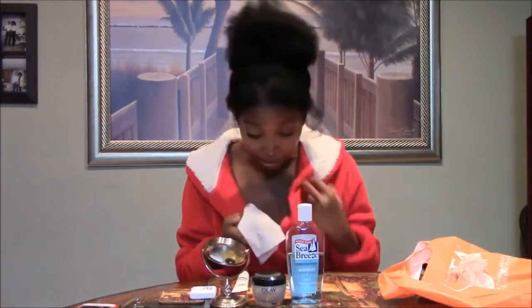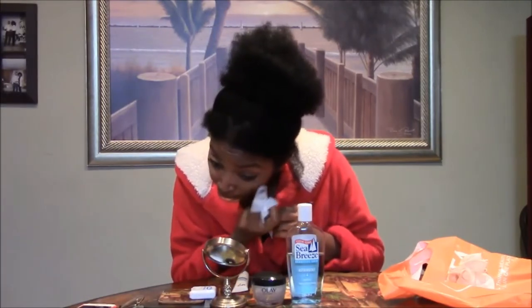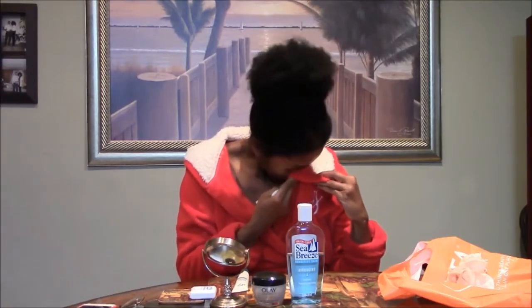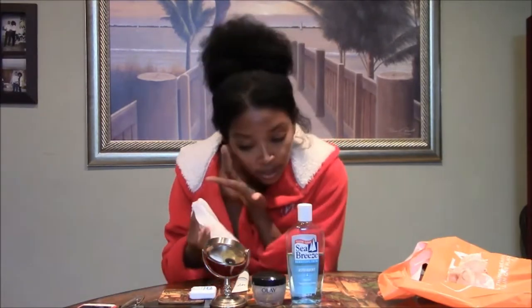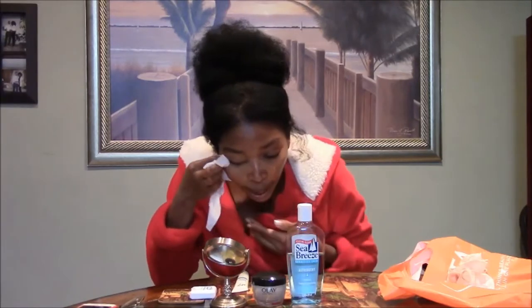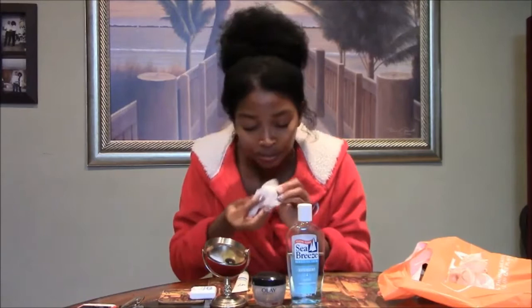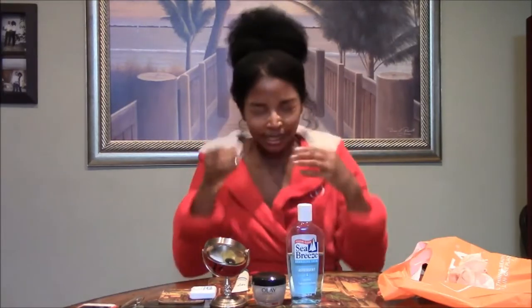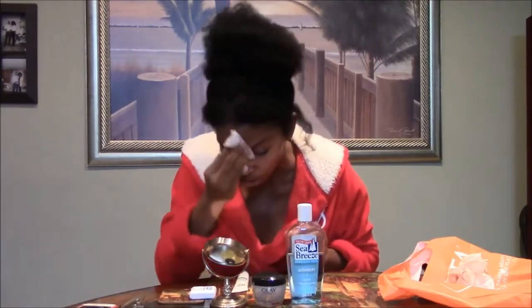I'm kind of scared if the product gets into my eyes, so I like to be safe rather than sorry. I make sure to get all of the eyeliner off, get into the inside creases in case you have a little bit of eyeshadow or mascara that leaks in. And then there are still some clean spots left on the towelette. Also make sure you get your neck, too — what you do to your face you really should do to your neck. I think that's about all I need to get off the face, so my face is relatively clean.